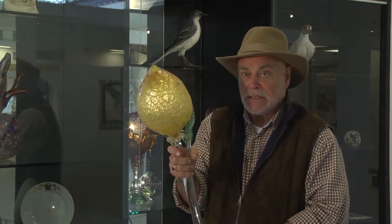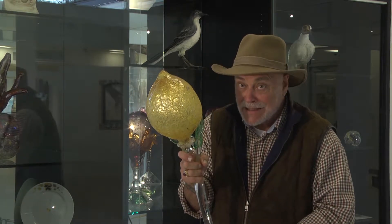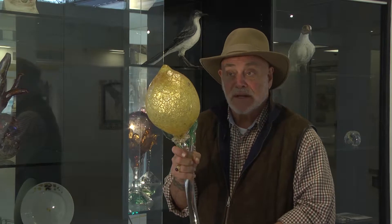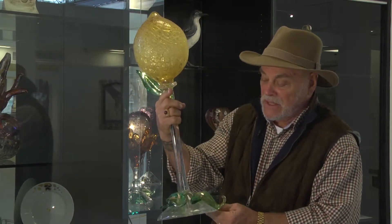But somebody else heard I was doing this and they rushed and came out with wine glasses that were similar — not exactly this, but similar. I said, well, just forget it then. If I'm not the first, I'm not going to do it. So here it is.